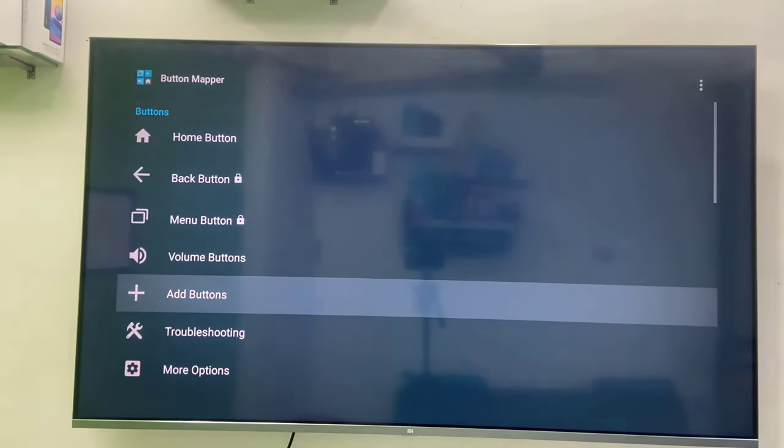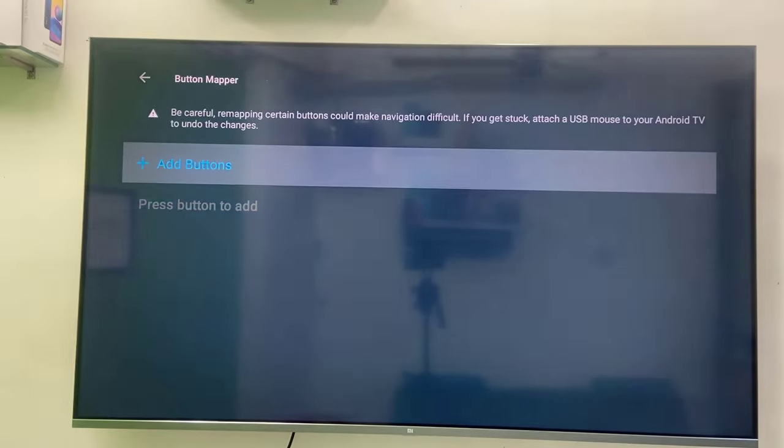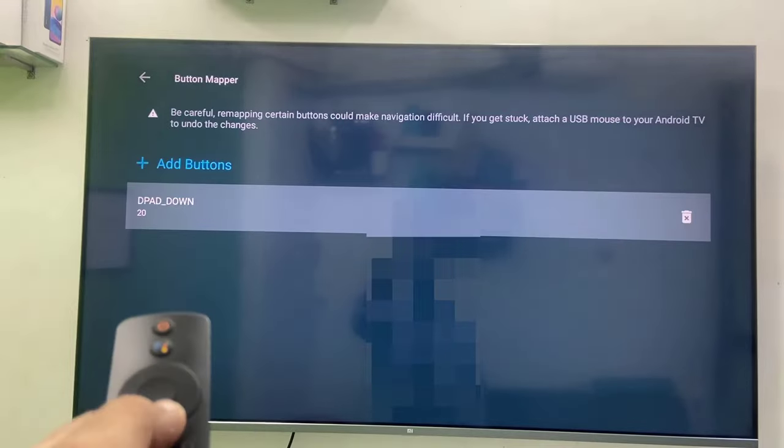Now simply select the Add Button, then select Add Buttons. Press the button which you want to assign — for example the down button. You can choose right, left, center, or any other button on your remote — just press that button. Here you can see the down button is selected.